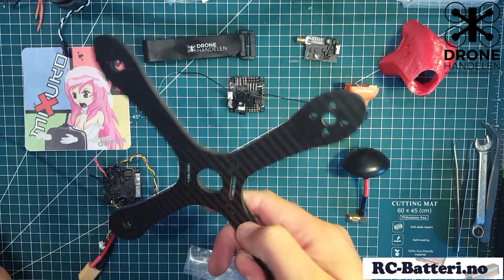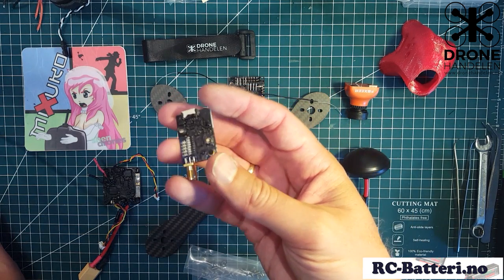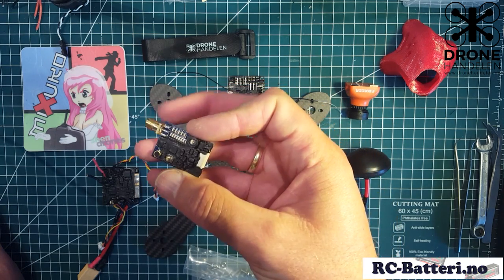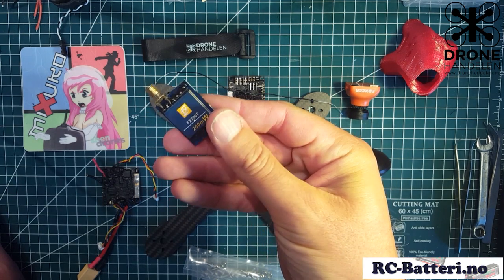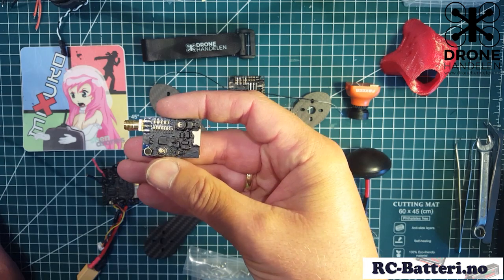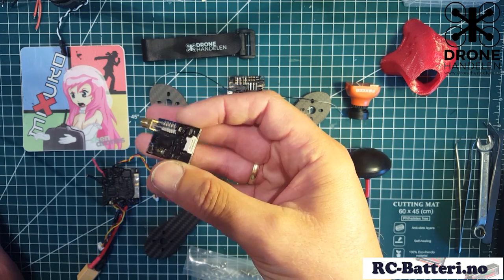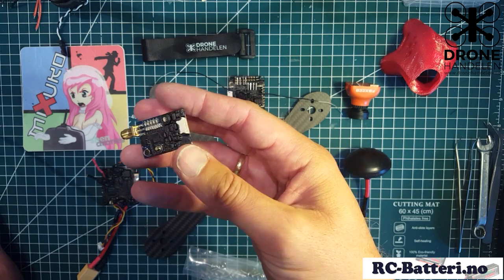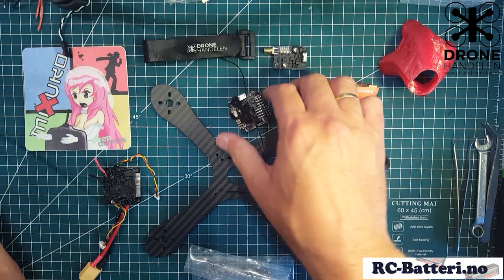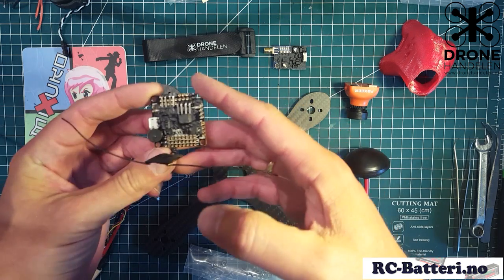For the VTX I'm using the FX 7990, 200 milliwatts. I've gone ahead and added some liquid tape to it and removed the heatshrink. I like to do that just to make sure - we fly in conditions where it might be a lot of water sometimes, and it's nice to have something that is watertight.